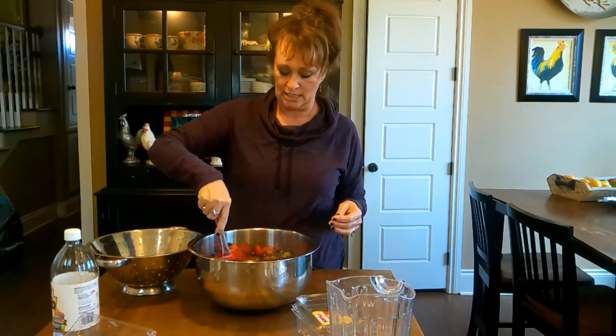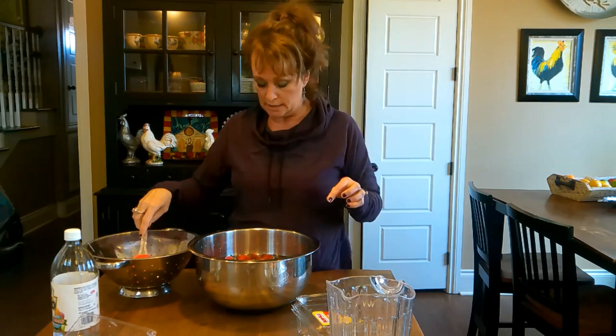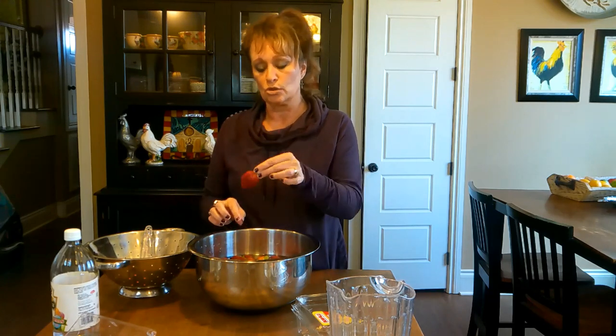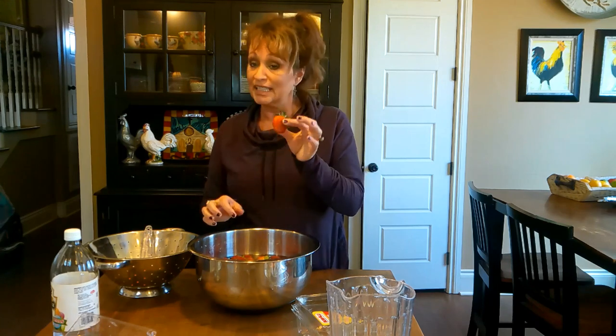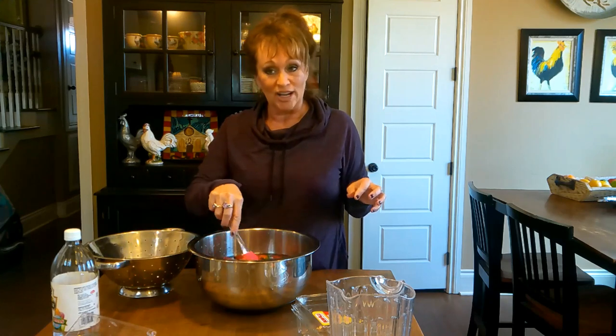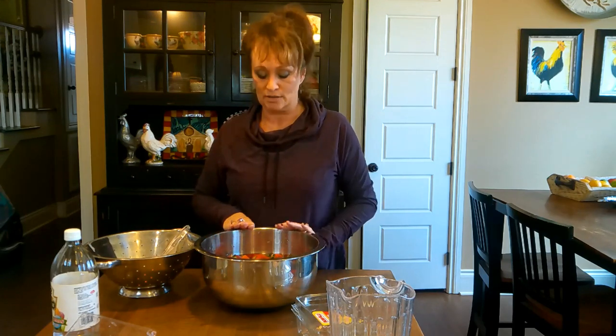Now they're in a nice bath and I'm just going to stir them a bit, just a little bit, make sure everybody gets some vinegar. What that does is the vinegar actually kills the bacteria on the outside of your strawberries, and then it keeps any from growing while you store them back in your refrigerator. That way they don't mold on you quite so quickly. You let them soak for 20 minutes, and then I'm going to put them back in the colander and rinse them really well. And do not worry — they don't taste like vinegar whatsoever, that totally evaporates off.